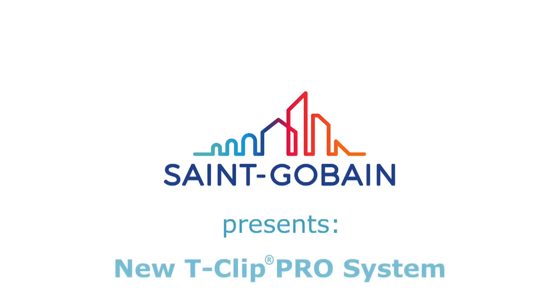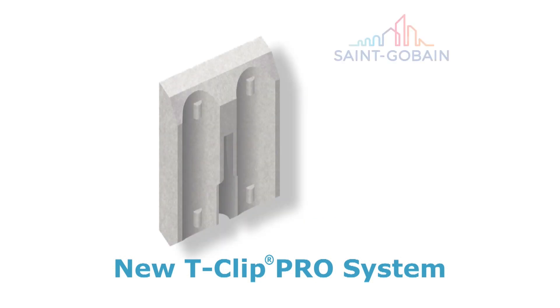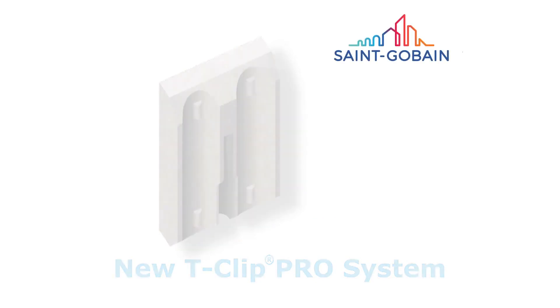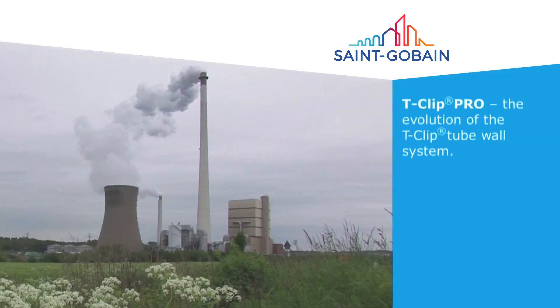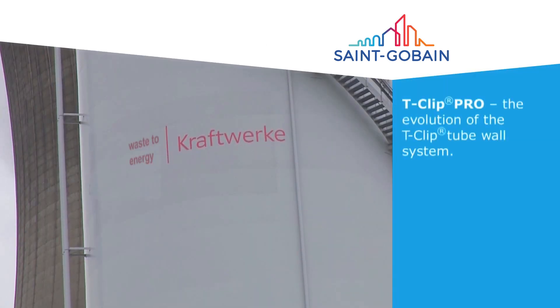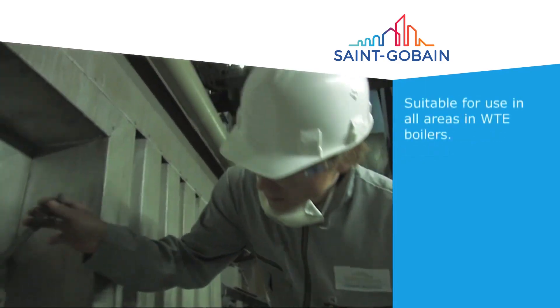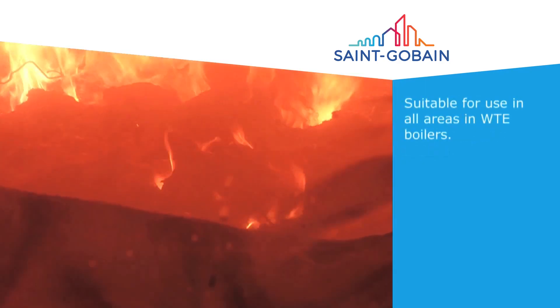Saint-Gobain High Performance Refractories is a key partner for companies in the waste-to-energy sector. Our focus is to supply the most sustainable bricks, tiles and monolithics to operating facilities and OEM projects worldwide, enabling them to produce environmentally friendly electric power from waste.